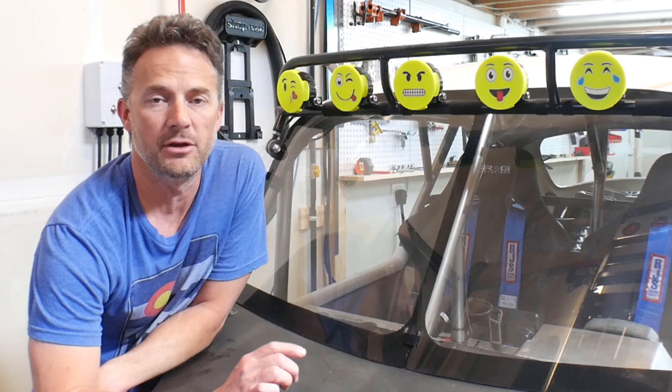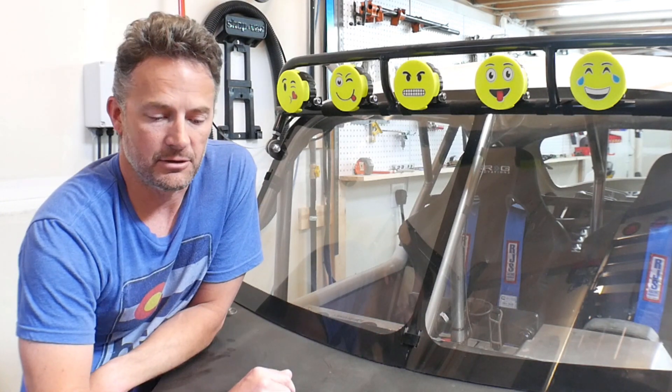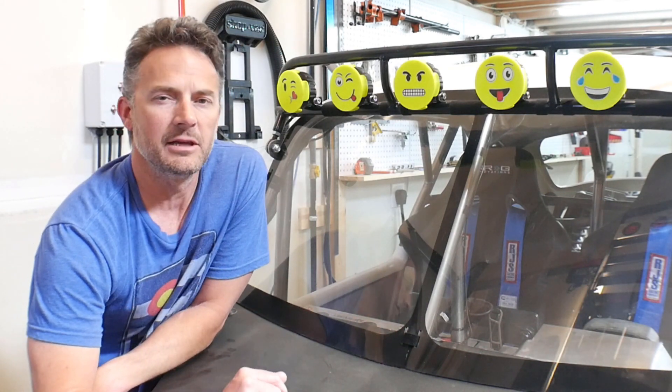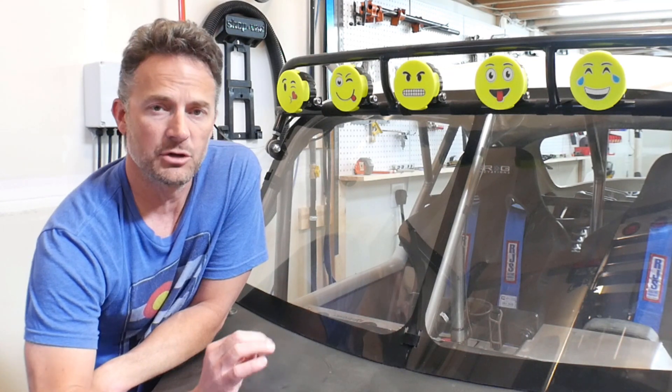So last week I got Ratchet out to the OHV park for the first time ever. Got to actually run him around much more than just driving up and down the streets here. So that was technically my first shakedown run. There are a couple things that I took away from the shakedown run and I want to share those with you guys.